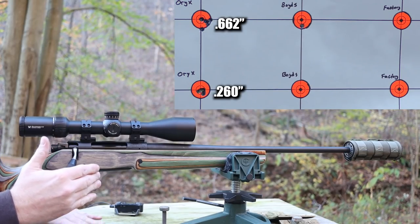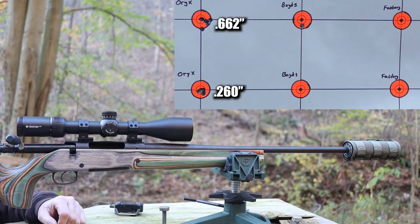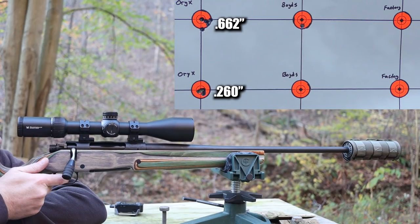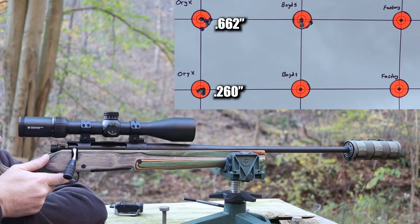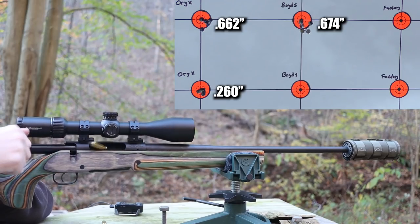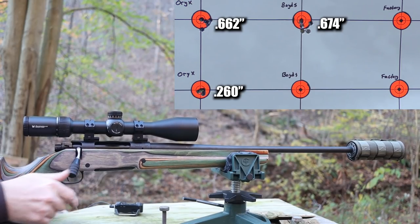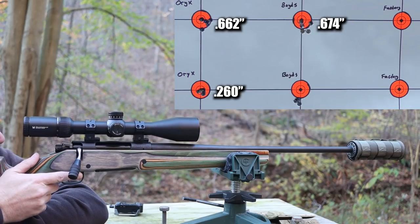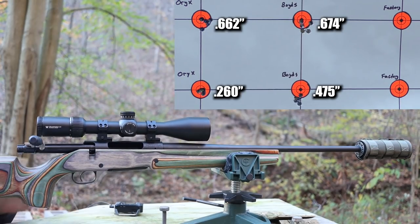Something was going on there with the trigger because it went off really easy that time - I wasn't quite settled in. Luckily it looks like the shot went where I wanted it. I'll have to look and see if there's something in the Oryx chassis that was interfering with part of the trigger assembly. No real point of impact shift and a very similar sized group. Let's move on to the 140 grain Speer Gold Dot.